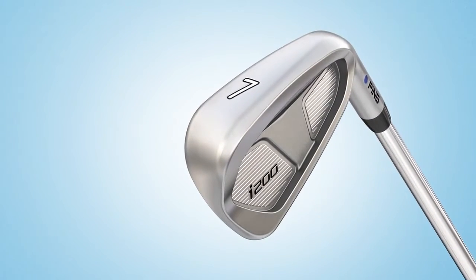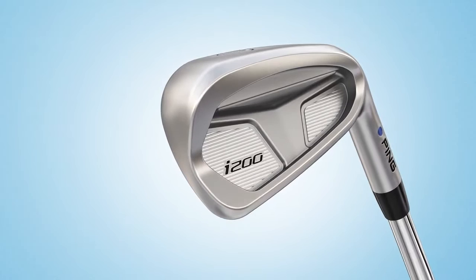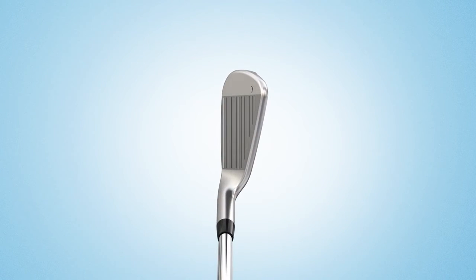A shot maker's iron by design, the i200 delivers exceptional feel, distance, and forgiveness while providing the horizontal and vertical trajectory control you need to play with precision.